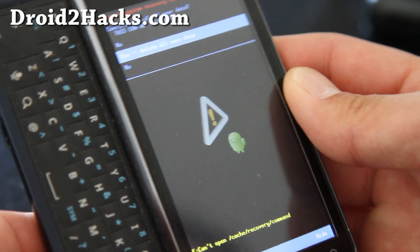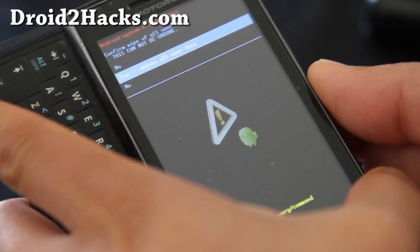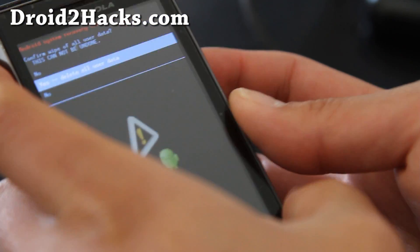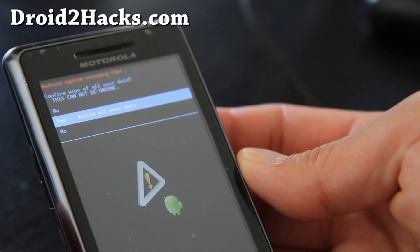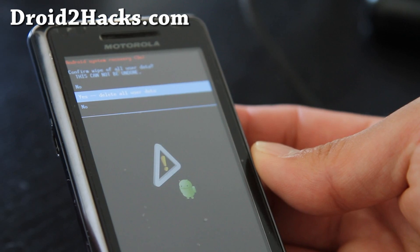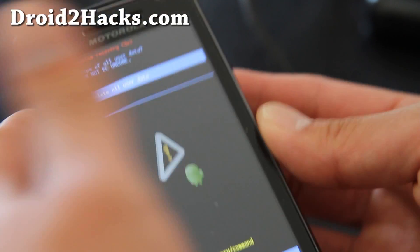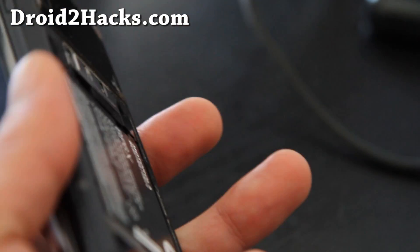Reset it and then you should be able to boot your phone after unrooting. Then you can go root it again, install new ROMs, update the system software and system settings, and return it to your Verizon or whatever. But I'm going to go root this again, so that's how you do it.